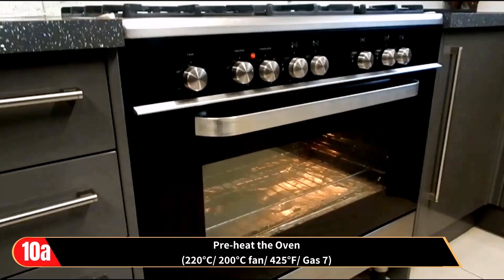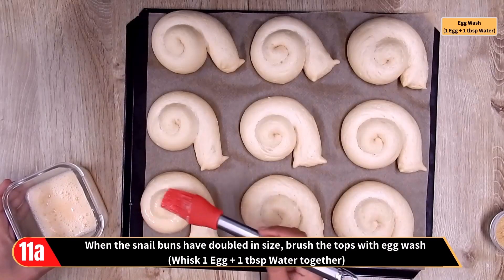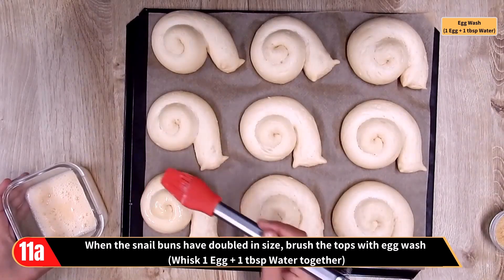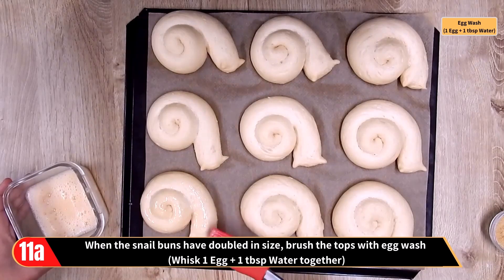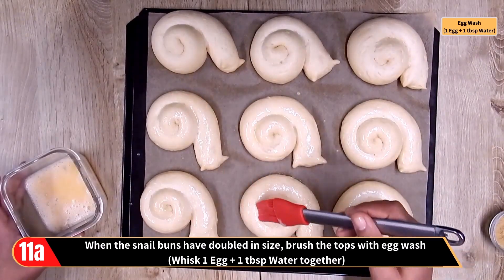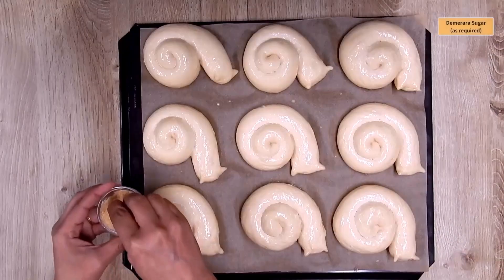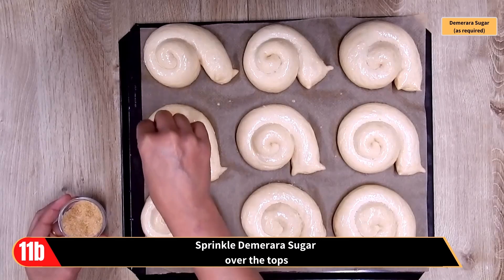While that is happening and you are ready to bake, preheat the oven to the temperature shown. After the second proofing and the snail buns have doubled in size, brush the tops with egg wash. You can prepare the egg wash by whisking 1 egg and 1 tablespoon of water together. Also sprinkle some demerara brown sugar over the tops.